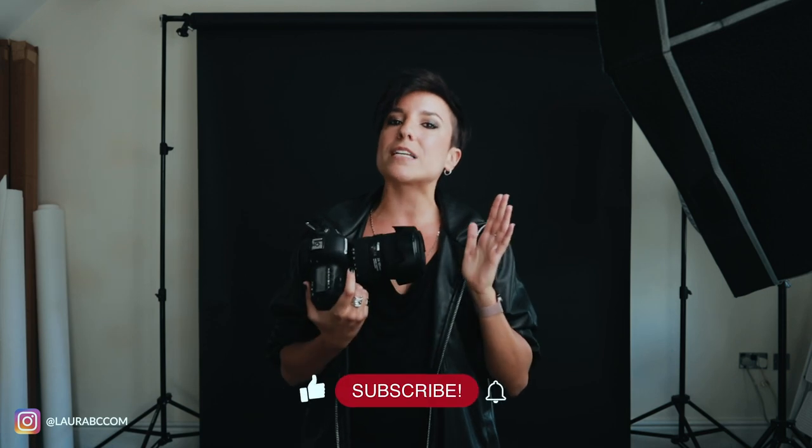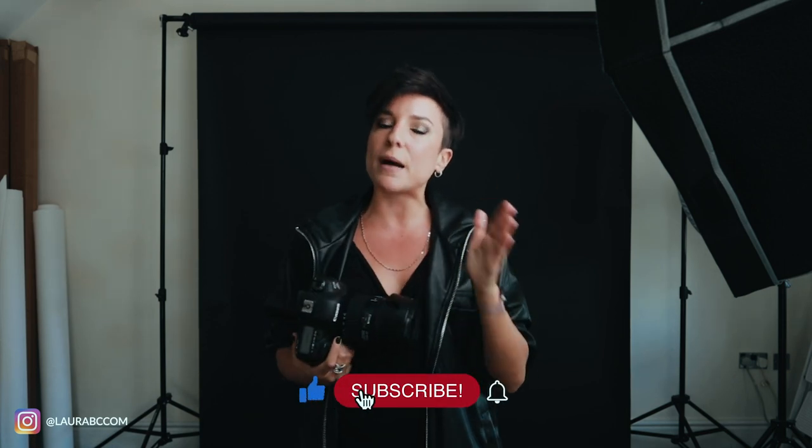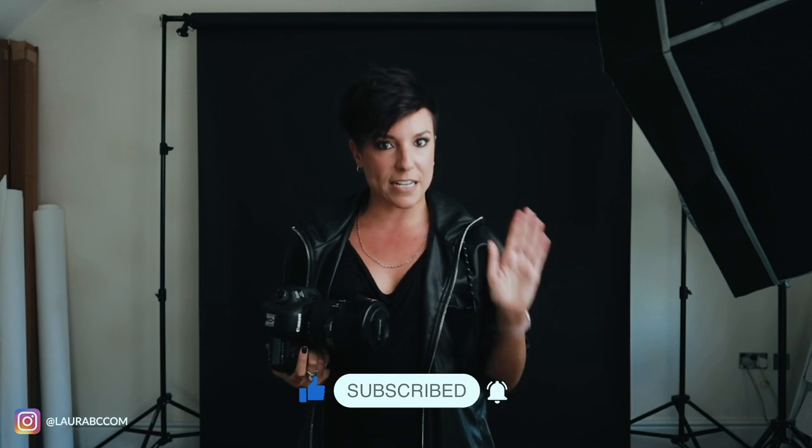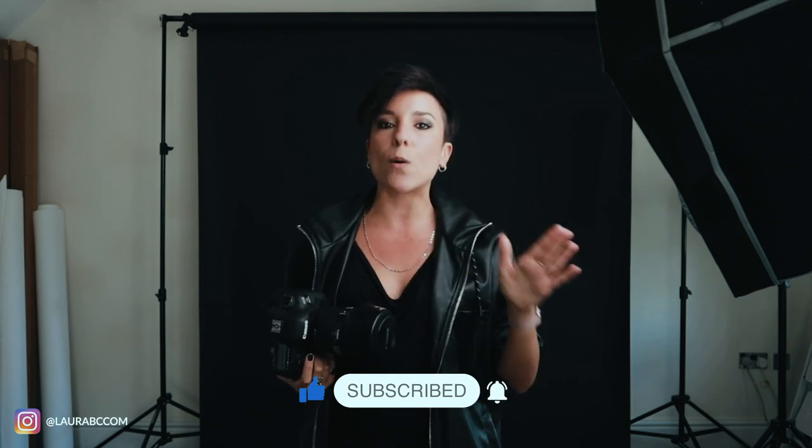Hi everyone, my name is Laura. I'm a professional photographer and creative director, and today I'm going to explain how to take creative self-portraits. I'm going to cover the technical side of it, the step-by-step process, the equipment you need, and even if you don't have it, I'm going to tell you alternatives. I'll also show you how I do it personally.